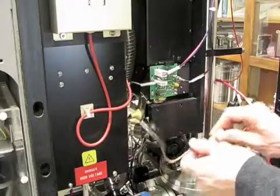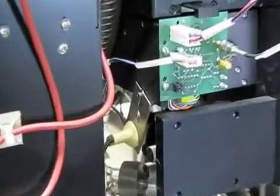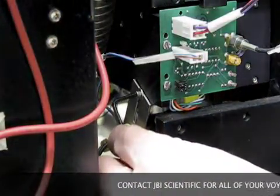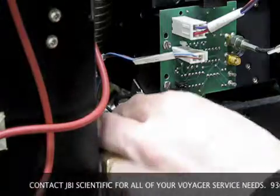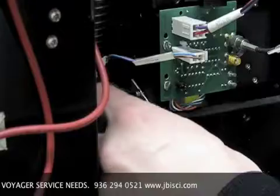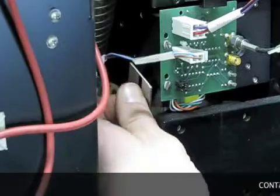With the Voyager control software running, remove the Voyager instrument covers and ensure that the high voltage interlock is removed. Disconnect the laser light 12 volt power going to the bracket. Use a 3/32 inch hex wrench to remove the hex bolt that attaches the bracket assembly to the attenuator.